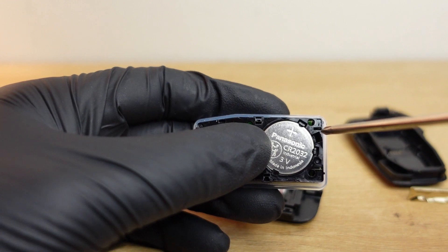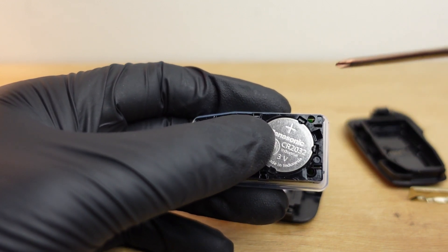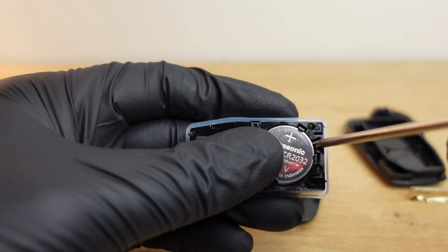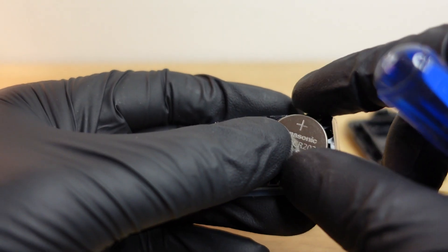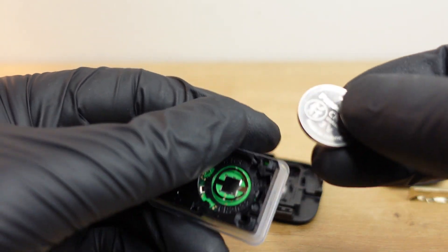You just need something small enough to fit inside this hole — a small screwdriver or a kitchen knife will be able to get the job done. Just insert it right here and apply a little pry force and the battery comes right out. Then just go to the counter and say you need a CR 2032 battery.